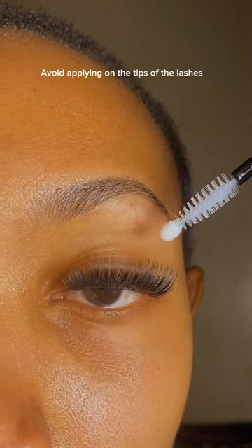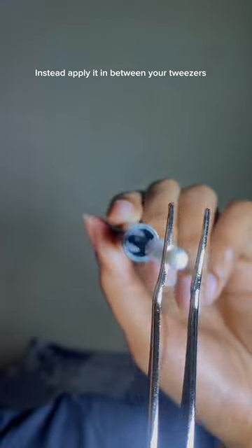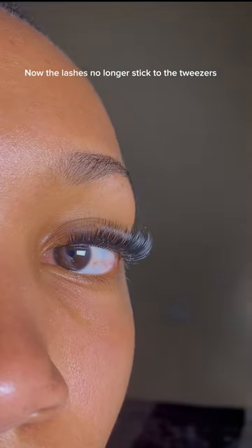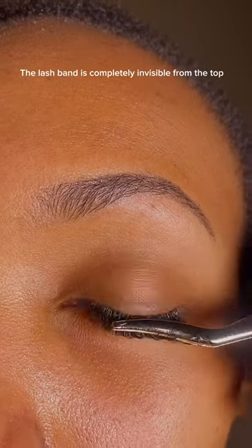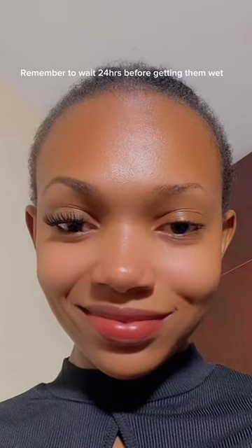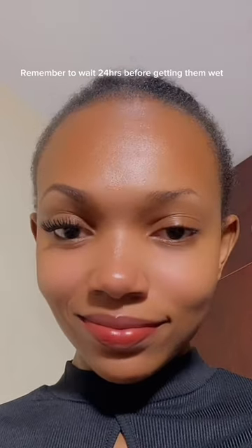Avoid applying the super lock on the tips of the lashes. Instead, apply it in between your tweezers, then press your lashes together for a super lock. Now the lashes no longer stick to the tweezers. The lash band is completely invisible from the top — this is how it looks from afar. Remember to wait 24 hours before getting them wet. I normally apply them after my evening shower.